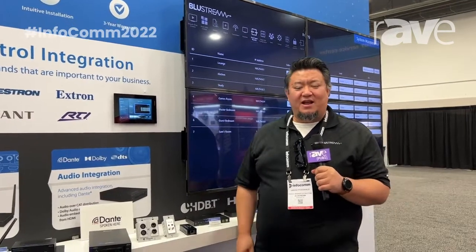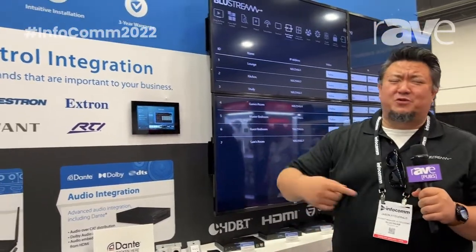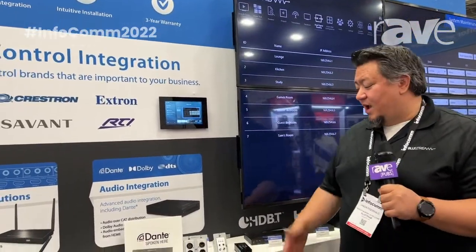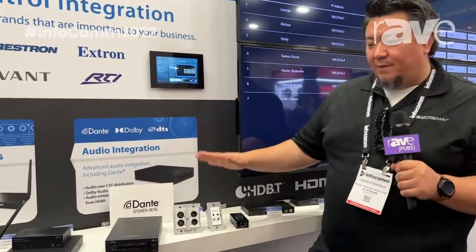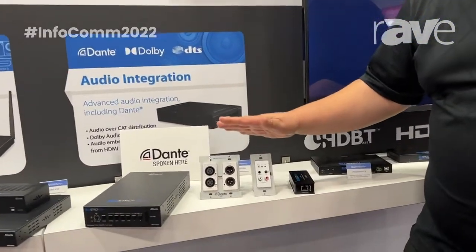Hey, Jason Fitzgerald here again at Infocom 2022, here at the Bluestream booth at W2761. Going to talk to you briefly about some new solutions with Dante. We've been working a lot on Dante in the last year, and what we've got is some new wall plate solutions.